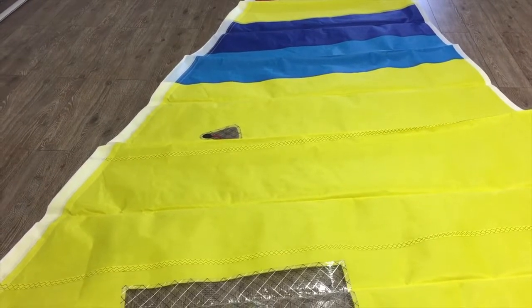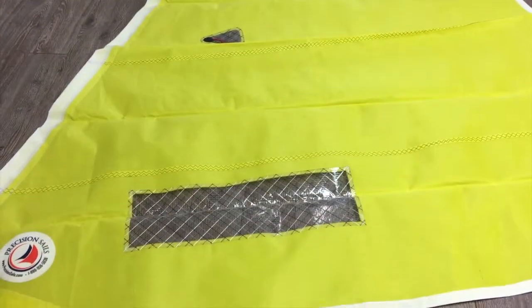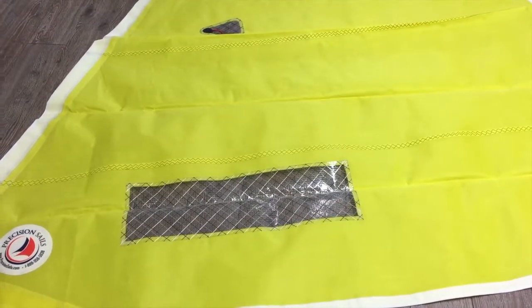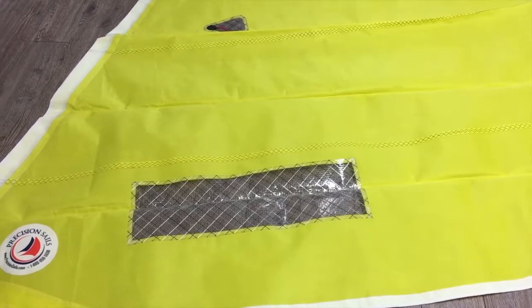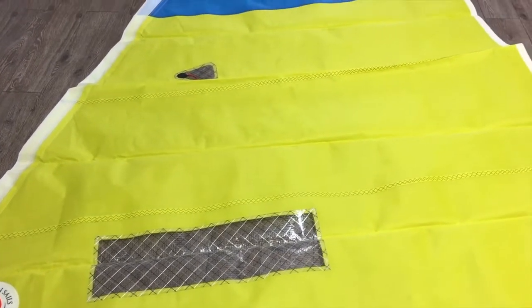This is absolutely perfect — never been sailed, as I said it is for a Hobie cat. We've got a nice little view window here made from really nice high quality laminate material, and we also put two telltale windows in this guy.